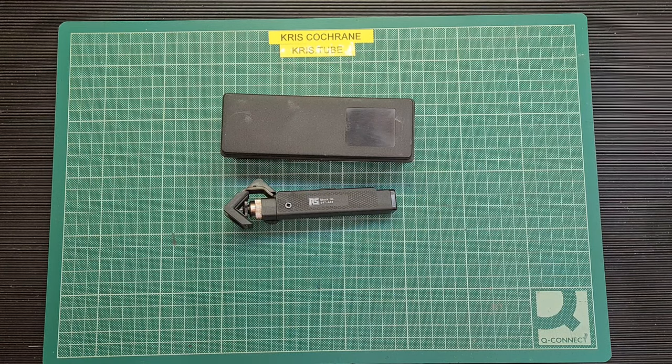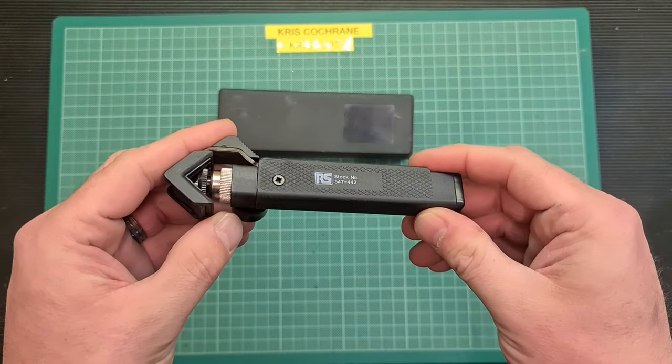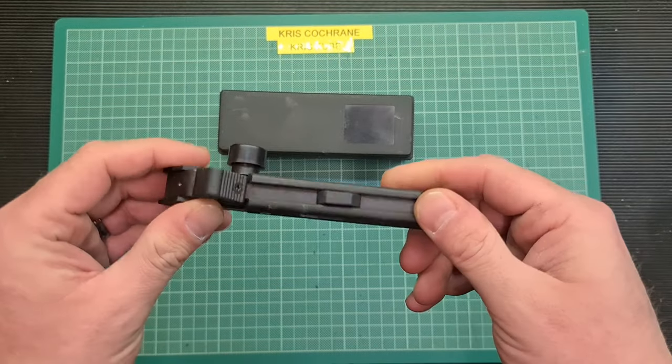Hello again folks, I thought tonight I'd try and do a two minute tool review and not waffle on for a change. So that's what I'm gonna do. This is the RS Components cable stripper.